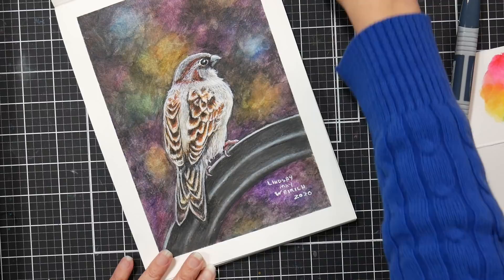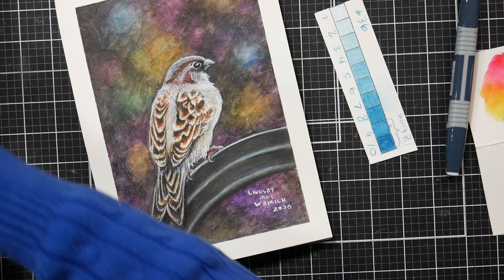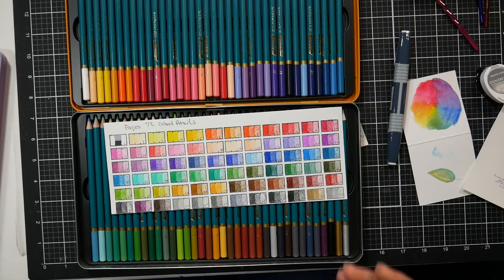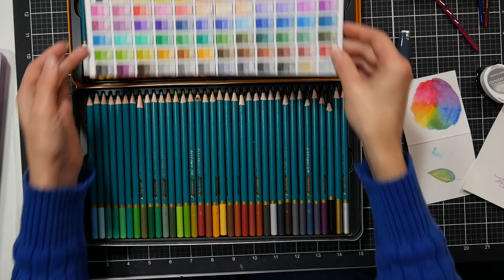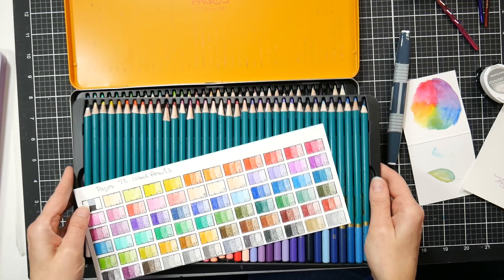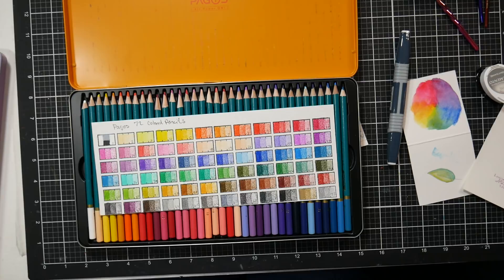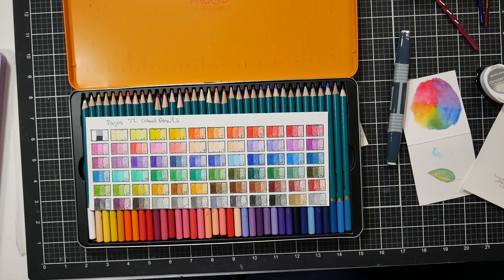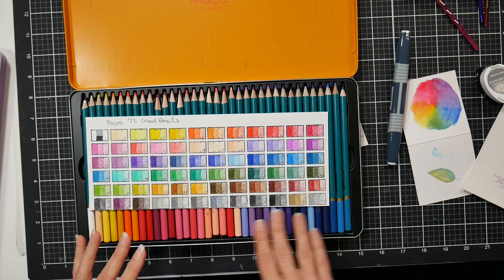I think these would be a wonderful gift for anybody looking to get into art or someone who wants a good practice set without breaking the bank. There's nothing worse than having poor quality supplies that make you feel like you're not a good artist. I was really surprised at how good these were for the price. I'd put them in the same category as the Cézanne pencils from Jerry's Artarama and the Art and Fly pencils — though Art and Fly are oil-based, a little creamier, smoother and more translucent. They also remind me a lot of the Colorate pencils.